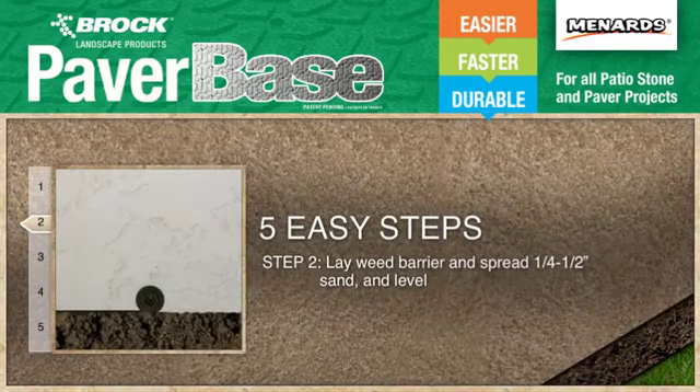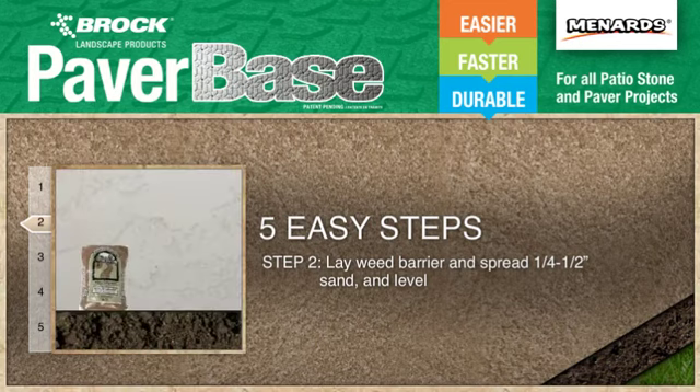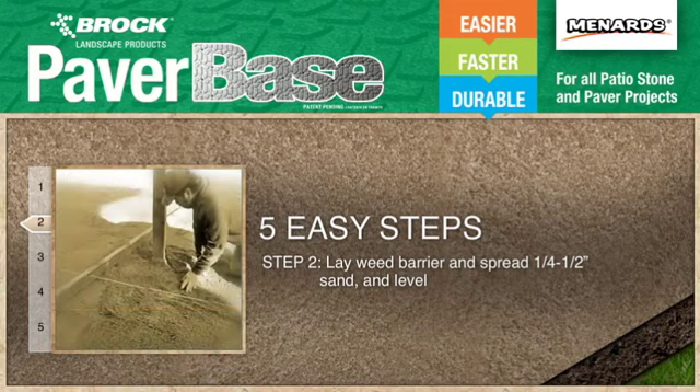Next, lay a weed barrier or landscape fabric across the area and spread evenly one quarter to one half inch of sand, then level it using the edge of a straight board.